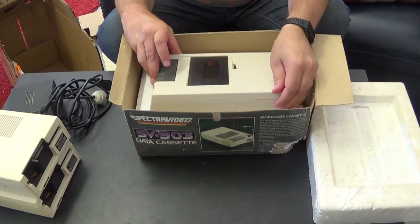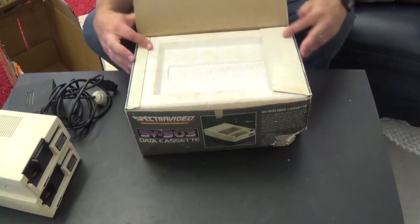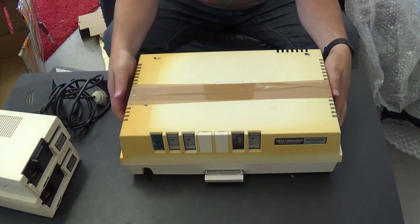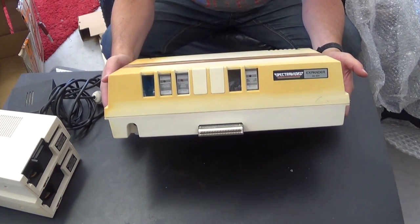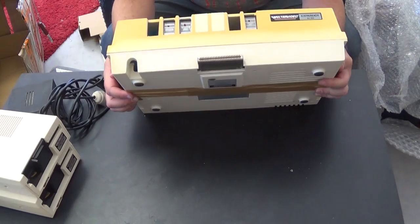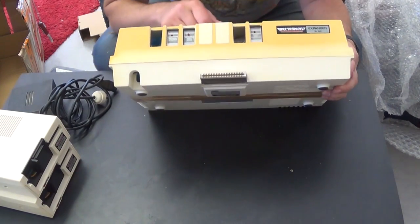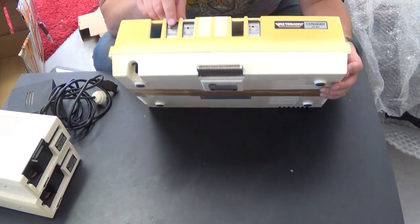We'll move on to the second box. Inside, quite a large wad of wrapping, is a Model 1 SPECT Video Super Expander. There's a bit of discoloration - I actually have another one of these and it has similar discoloration in the same spaces. We have three cards: the floppy disk controller, which is of course one of the most important ones; an 80 column card; and a Centronics interface.